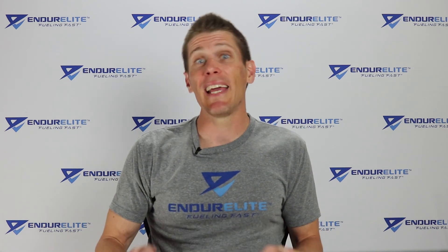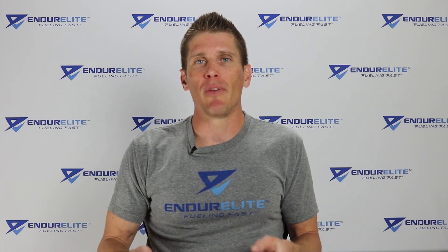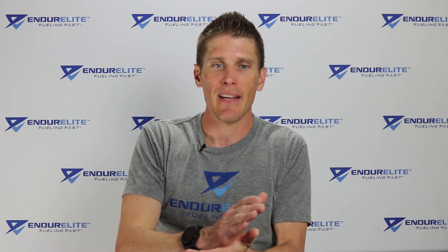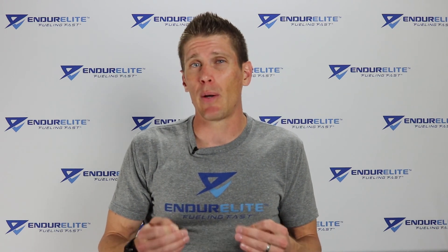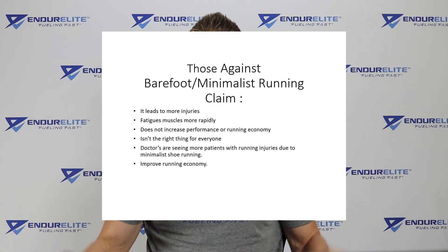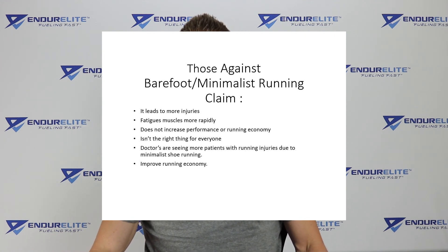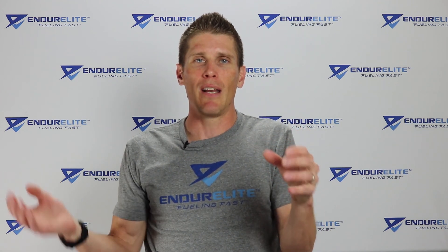Those against barefoot and minimalist running say it leads to more injuries. When you run barefoot or in minimalist shoes, your muscles fatigue quicker because the shoes can't absorb the shock of your foot slamming against cement. They say it doesn't really increase running economy compared to traditional shoes, it isn't the right shoe for everyone — a point I somewhat agree with, especially for people who are a bit overweight — and doctors are seeing more patients showing up with injuries caused by minimalist shoes.